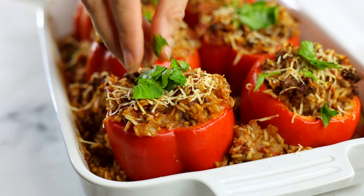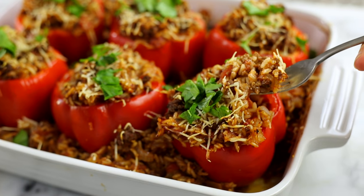Thanks so much for watching. I hope you love these stuffed bell peppers as much as I do. Make sure to subscribe to this channel so you never miss new tasty ways to enjoy healthy foods. I'll see you next time.